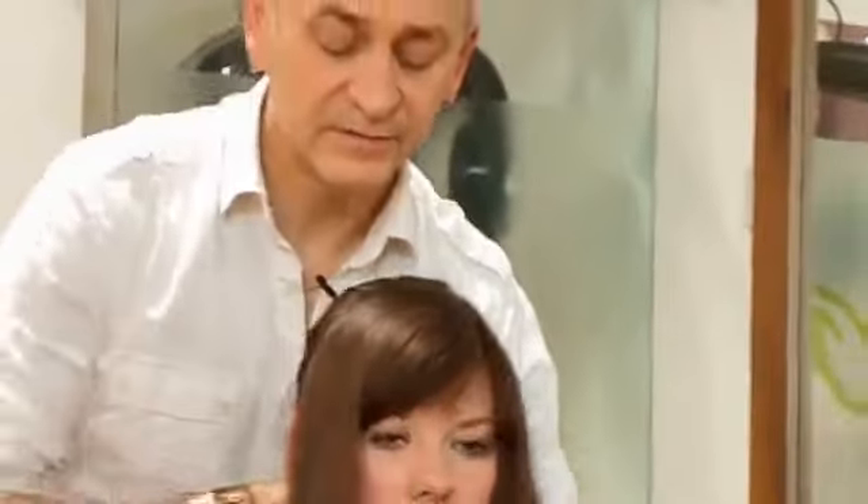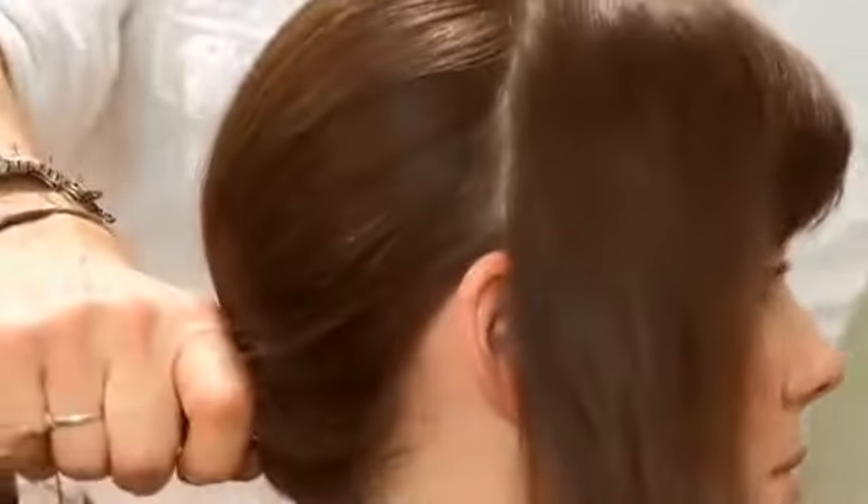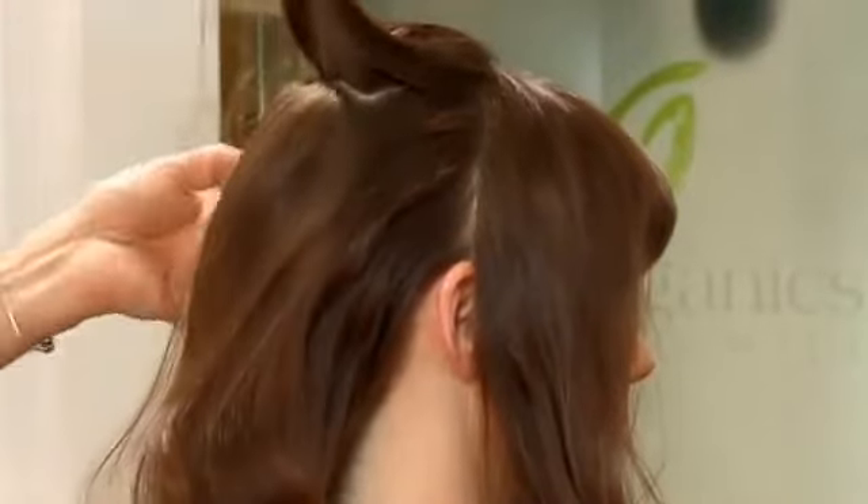So we have three sections: one, two, and three. Taking the hair at the crown, I'm going to lightly back brush the hair.